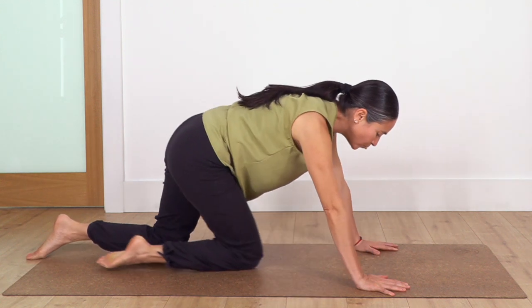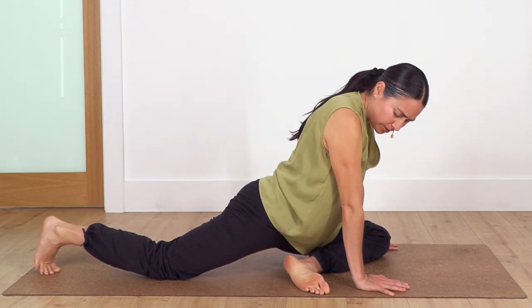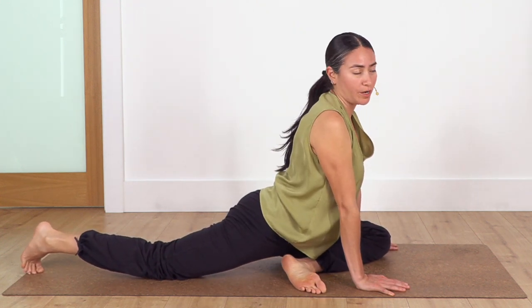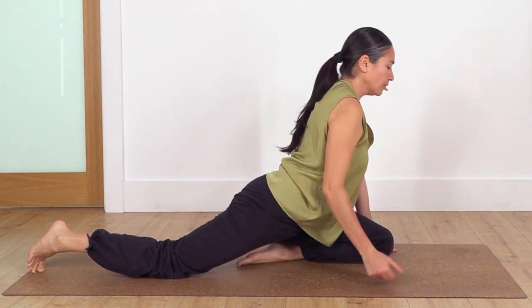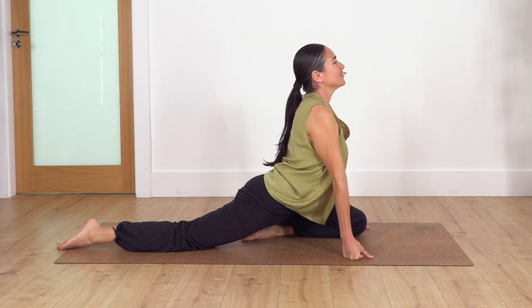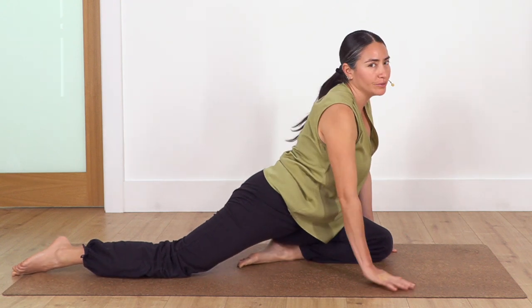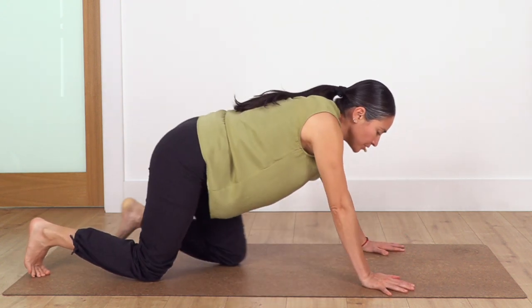Move back again to all fours. We swap our legs. If our heel is touching the bum, we open the foot to the side as much as we can but keep our hips square. Hold here for four breaths and exhale. Always when we are stretching, we feel good — no pain, no forcing. Back onto all fours, everybody.